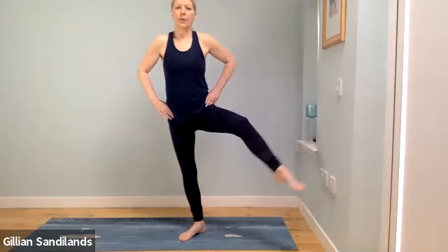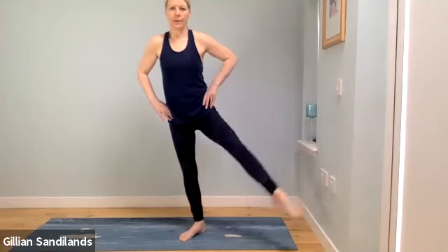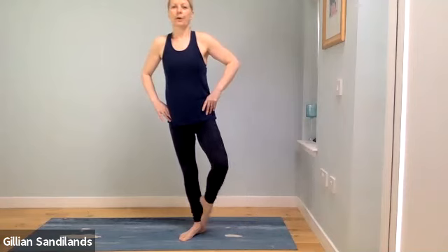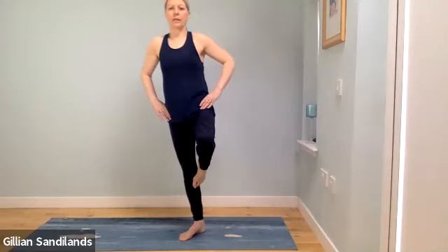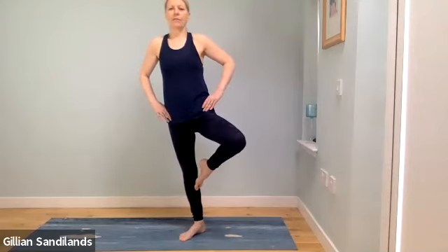Try the other side — heels together, toes apart, belly pulled in. Take that leg up, out to the side, back down and slide it in. You don't have to lift too high. On the last one, hold the knee up, draw it in and push it away. You might find it easier on one side than the other — just see how it feels. Last one, slowly release.